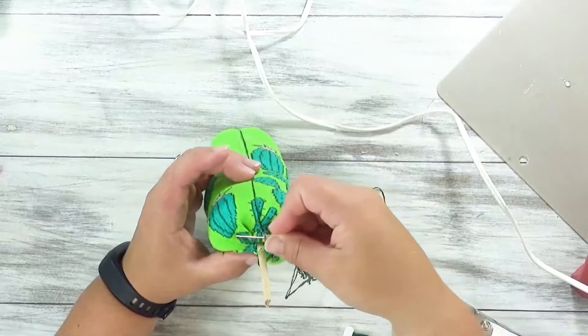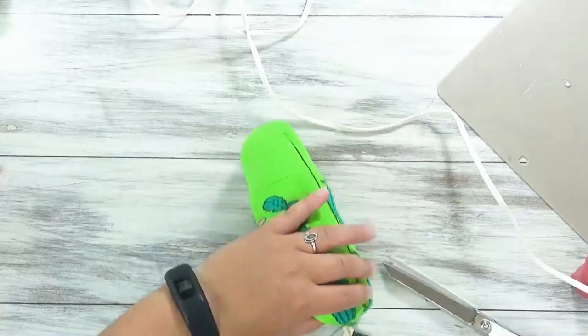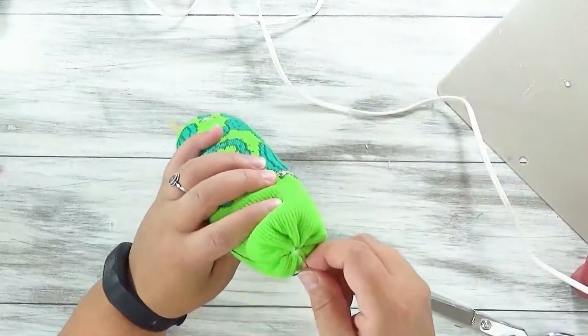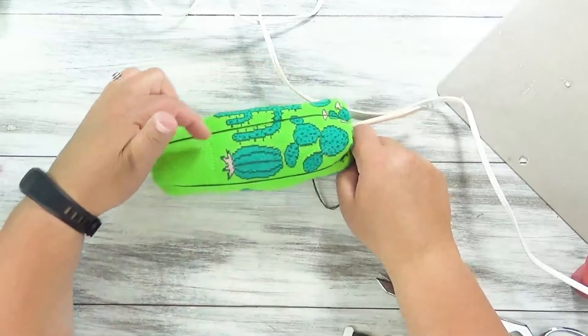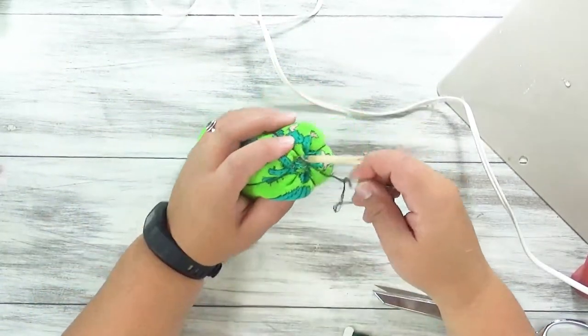The lines are running this way, so I'm going to send my needle this way through the fabric, pull that, and again you're going to go up, across that midsection, and down. At this point, I'm going to create stripes between each of these four that we already have, so we're going to do four more vertical stripes.